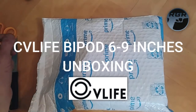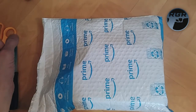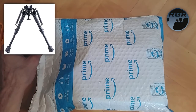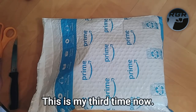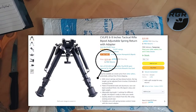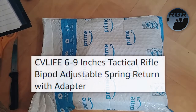All right guys, what is up, I hope you're all having a good day. This is Paul again for Replica Gun Reviews, and today I'm going to be doing an unboxing on bipods. These are bipods that I buy all the time, they're pretty cheap — they're $23.99 on Amazon. They're listed as CV Life.